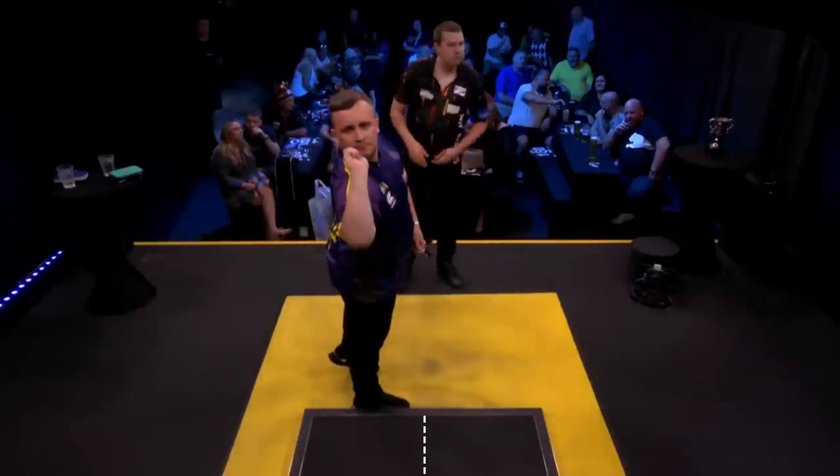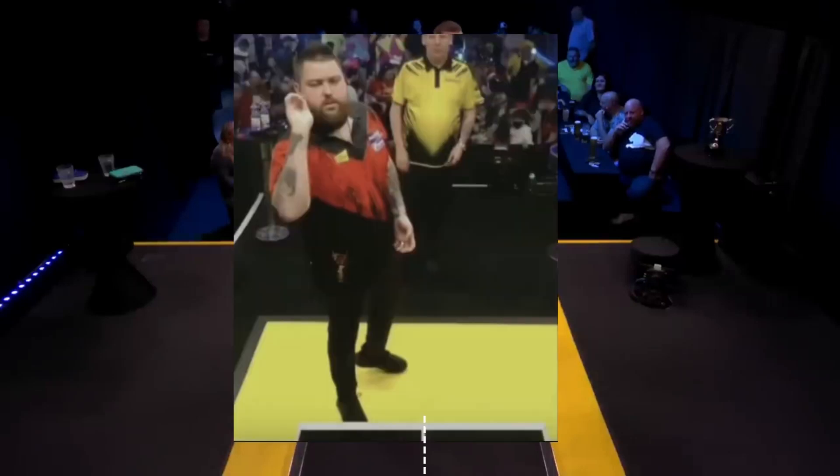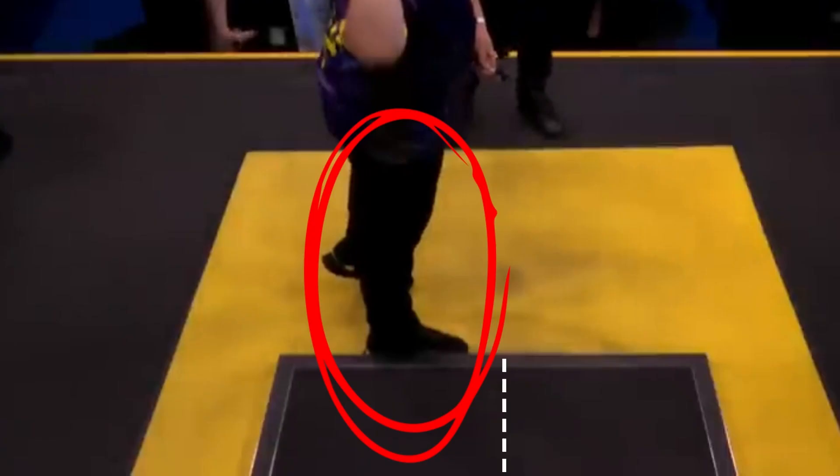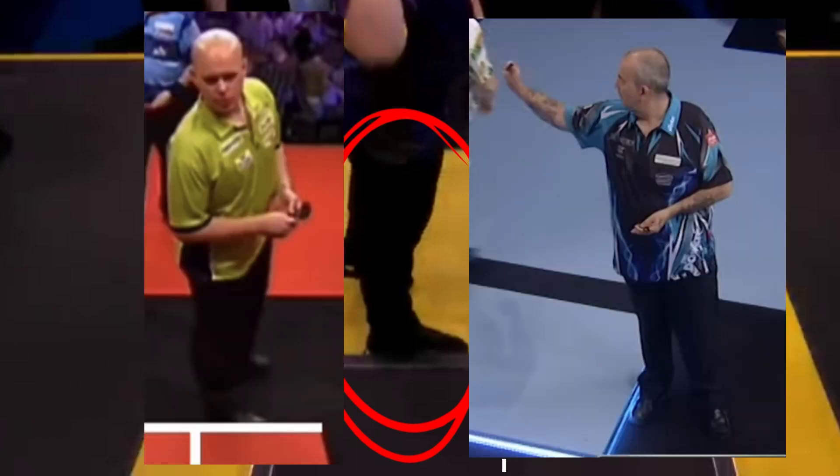Luke stands just one step to the right of the center of the oche, a bit like Michael Smith. He uses a closed stance with his feet parallel to the oche. This stance allows you to be closer to the target. It is also used by MVG and the Power — Taylor.